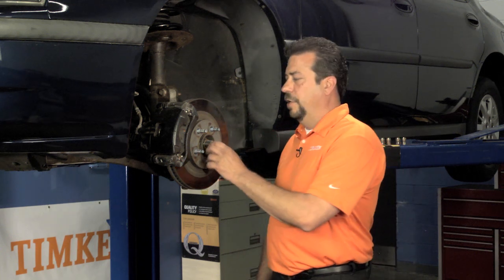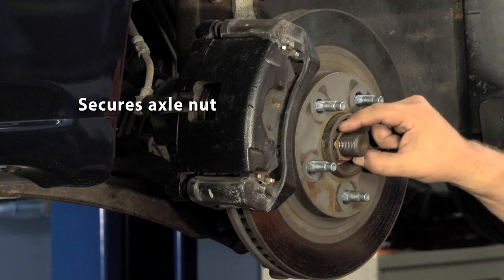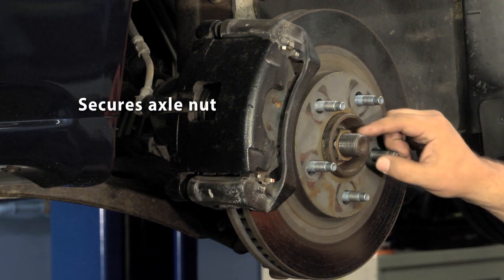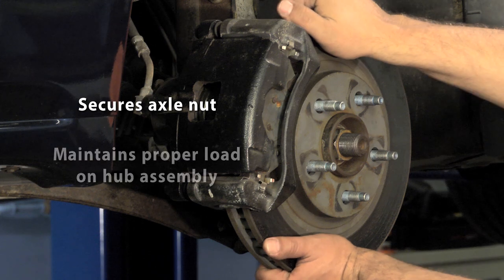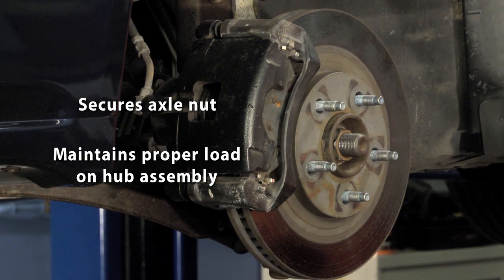One of the most common mistakes people make when installing a new hub assembly is improperly torquing the axle nut. Proper torque is critical for two reasons. First, it secures the axle nut so it won't work itself loose and back off. Second, the proper torque keeps the correct load on the hub assembly needed for longer bearing life. Torque specifications can be different even for the same hub that fits multiple applications, so it's important to get it right the first time.